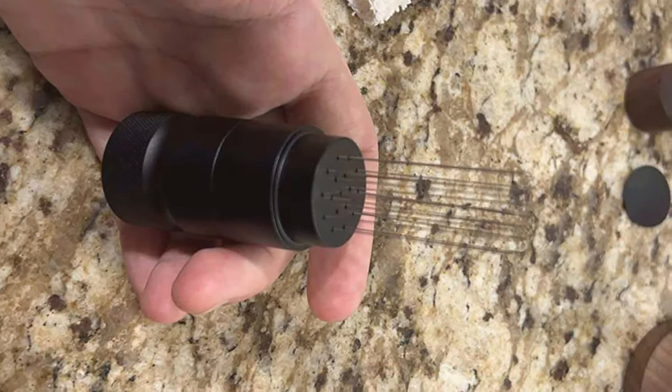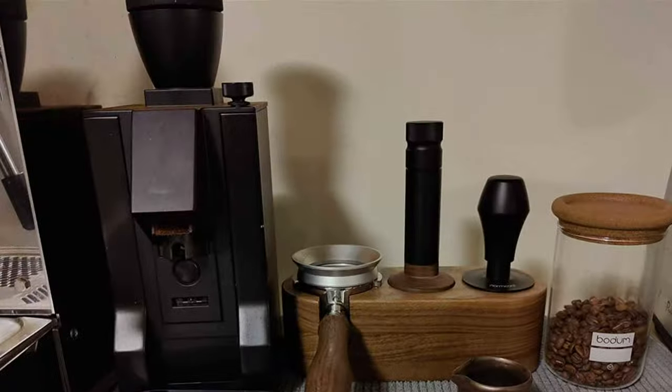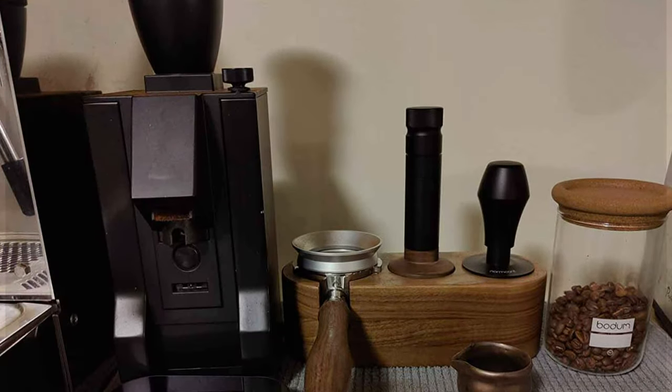The K-A-F-F-I-A-N-O Barista Espresso Tool excels in creating evenly distributed coffee grounds, a critical factor in achieving the ideal espresso shot.